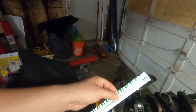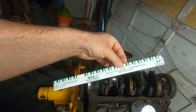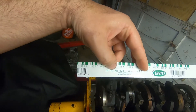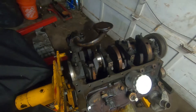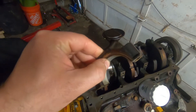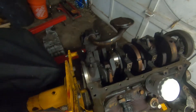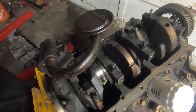Hey guys, let's go ahead and show you how we're going to use this stuff here. This is Plastigauge. It has a range of one thousandths to three thousandths of an inch. This is going to check our clearance between our bearing and the journal that it rides on. Here's the bearing right here — you can see it's inside the bearing cap — and the journal that it rides on. So this is going to check that out.